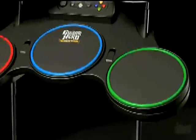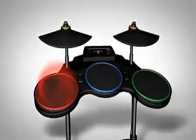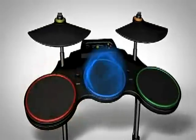The drum kit is wireless, just like the guitars — totally wireless. And beyond that, you can actually detect the velocity and how hard you hit the drum head, and we translate that in-game.